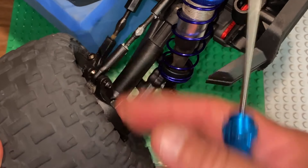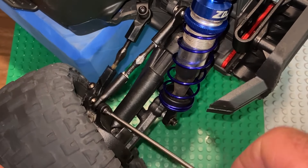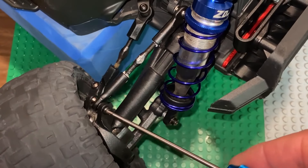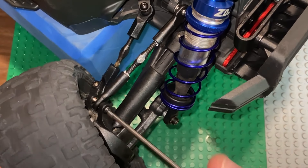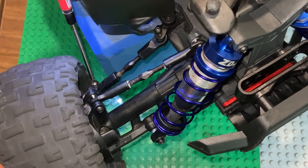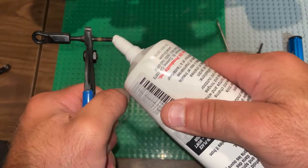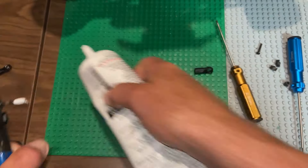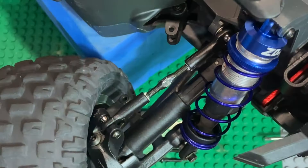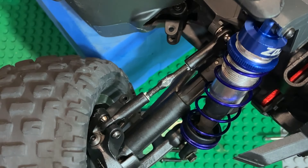I've chosen to only put washers on the chassis side of the turnbuckle rod ends. On the wheel side, I'm not spacing them at all — for the simple fact that if I break down while bashing in the field, I'm not going to be trying to find these tiny washers. These are the larger of the two pivot balls, which is why I chose to use them in the front. I'm just going to squeeze down on those carriers just a tiny bit more and not space the wheel side.